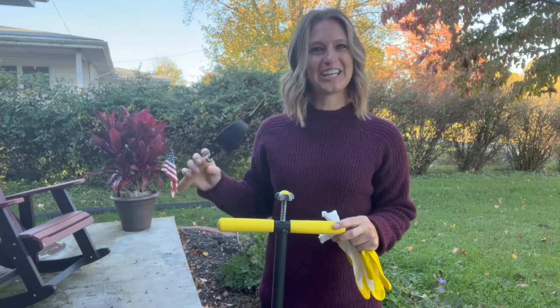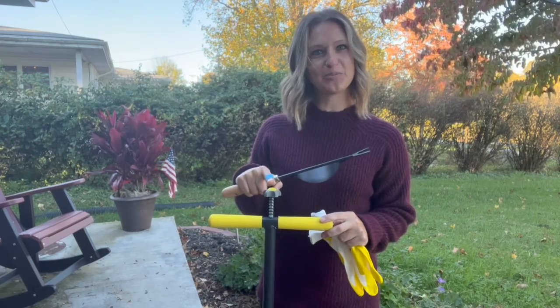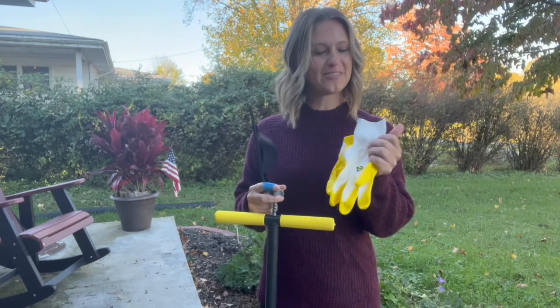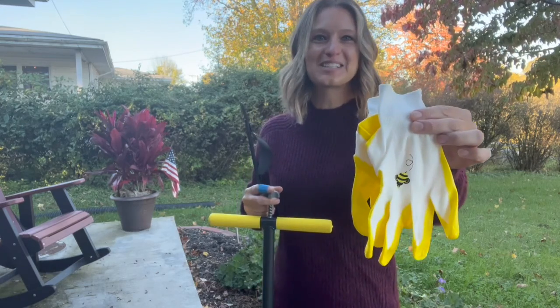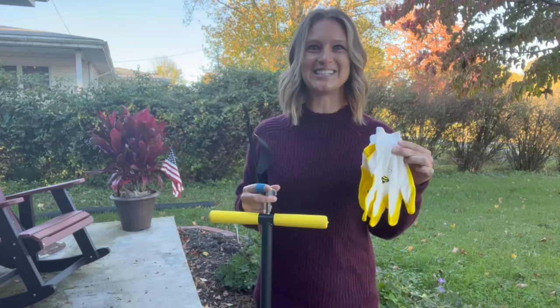Hey guys, in this video we will be checking out our No Bend Weed Remover Combo Pack. We're going to get our No Bend Weed Remover, a bonus hand weed remover, as well as a pair of gloves. These gloves have the cutest little buzzing bee on them because we're going to be little workabees pulling out all these weeds. So let's get to it.